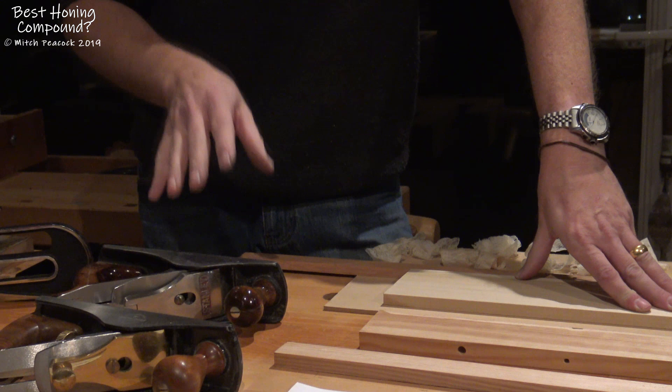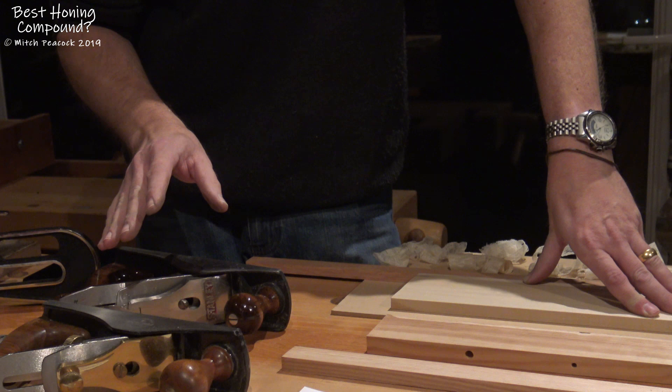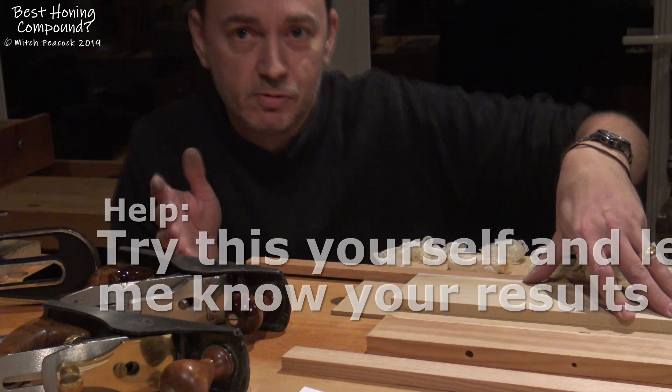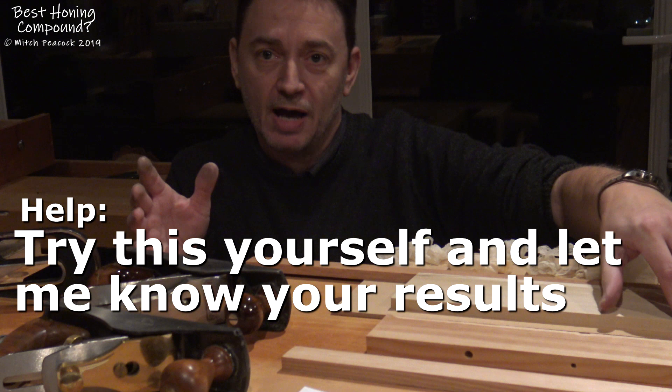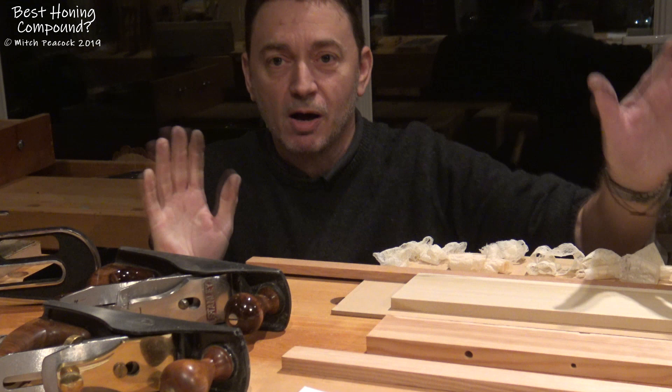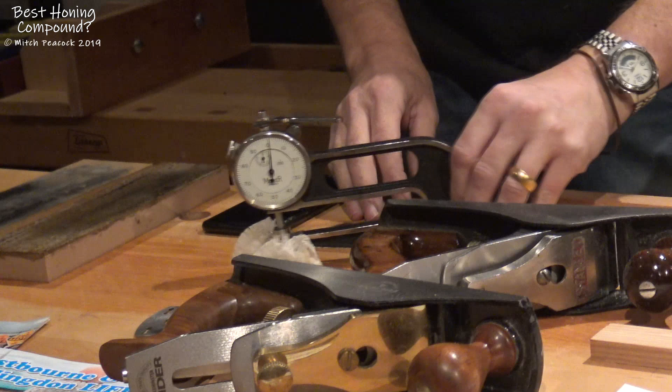Now that's not to dismiss the idea that honing on the glossy paper may make a slight improvement. Clearly, if people are using it out there, they obviously believe in it. So what I want to do is encourage all of you that use hand planes to give this a little go. Try it out yourself, and get back and let me know in the comments how you get on. Because if it does make a slight improvement, then it's definitely worth knowing. I put it out to you — this is something to try, and please let me know how you get on.